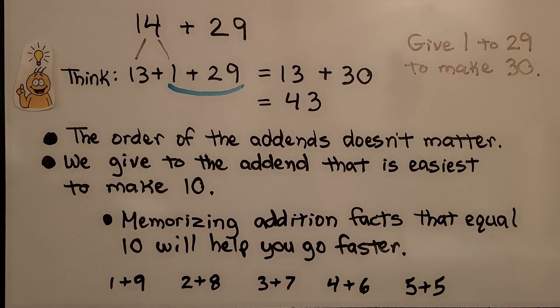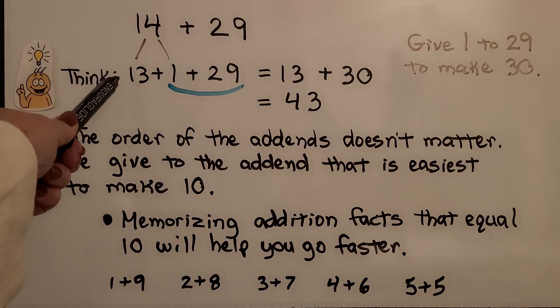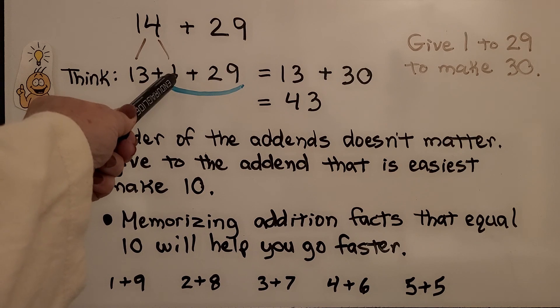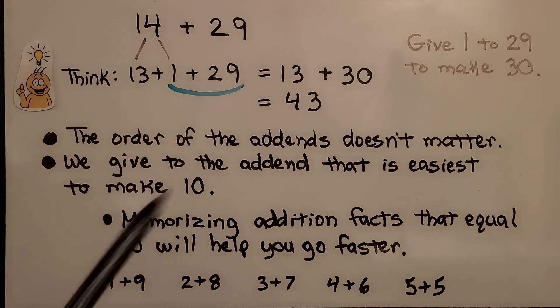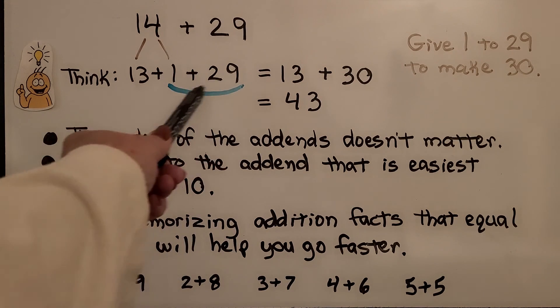In this equation we have fourteen plus twenty-nine. Fourteen is a thirteen plus one. Twenty-nine only needs that one to be a thirty. Then we can add the thirteen plus thirty in our head — that's forty-three. The order of the addends doesn't matter. We give to the addend that is easiest to make ten, or to make the next ten. In this case we'd be making three tens with the twenty-nine and the one.